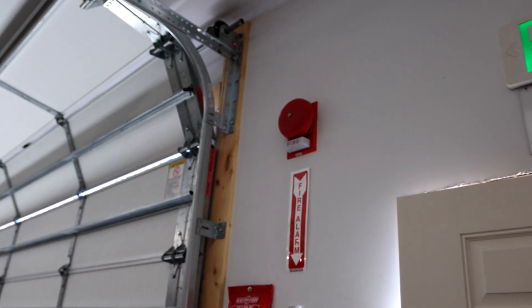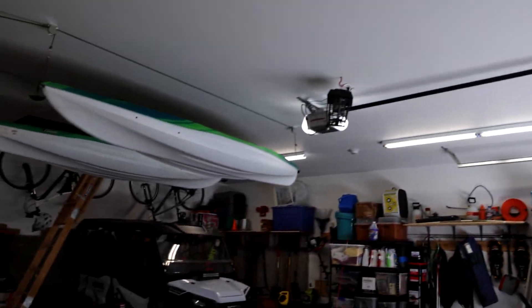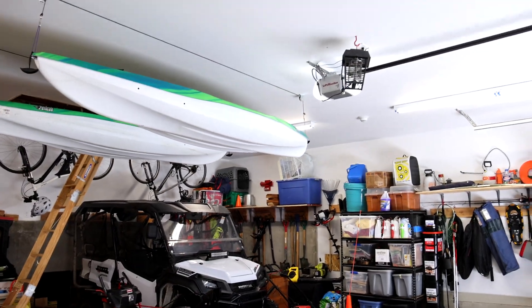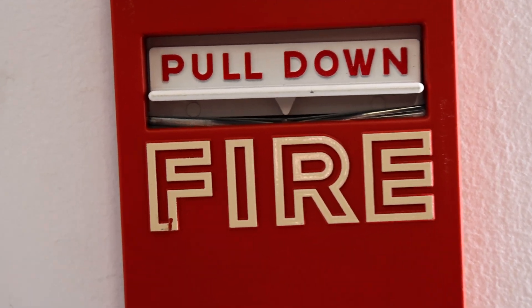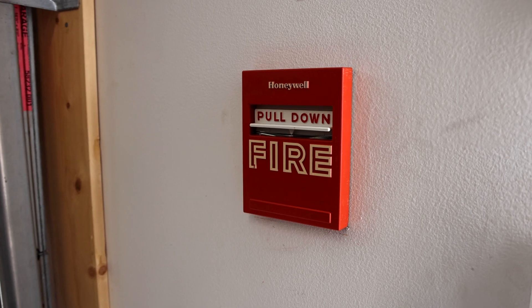I've gone ahead and silenced the panel, and as you can see the strobes do continue to flash, like I mentioned earlier. There's the one on the far side of the garage flashing, and the pull station has been pulled. As you can see, the glass is broken. Let's go ahead and reset the fire alarm pull station — I don't think the system test will be over after that.